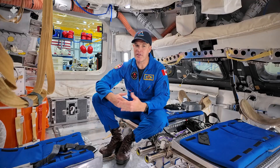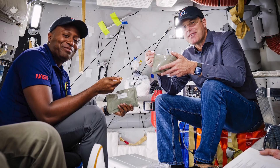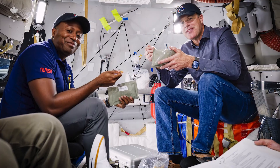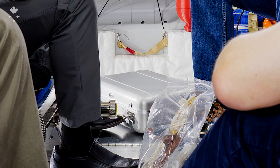We can warm the food in the food warmer — it looks like a little briefcase, really. You put your food in there and it just warms up; it takes probably about an hour. It's not like a microwave or anything, it's just warm inside the suitcase.